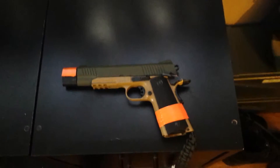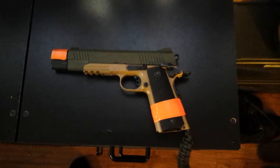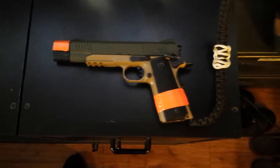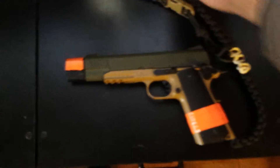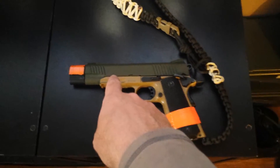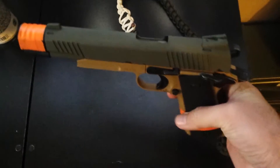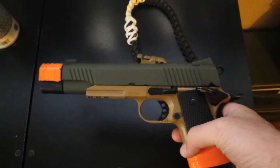Hello YouTube, this is going to be a video review of the Elite Force 1911 TAC with an Olive Drab slide, spray-painted. Just got done spray-painting it again — another coat. This is Olive Drab green Krylon Ultra Flat Camo spray paint; the color is Olive. This is a 1911 TAC CO2 gas blowback pistol, and it looks really nice with a fresh coat of spray paint — just two coats.